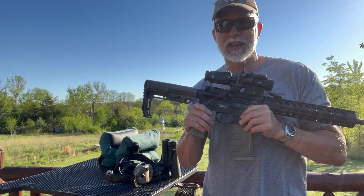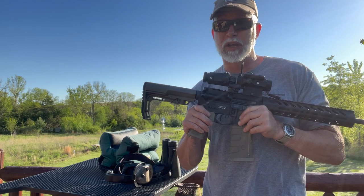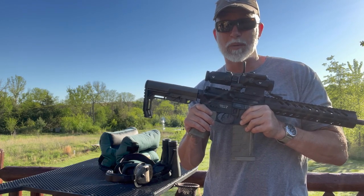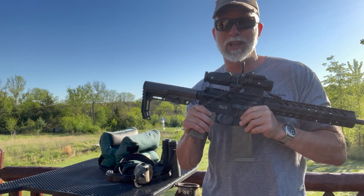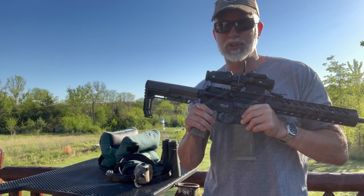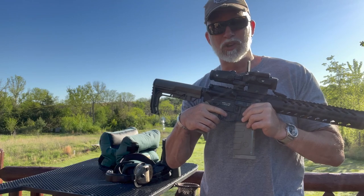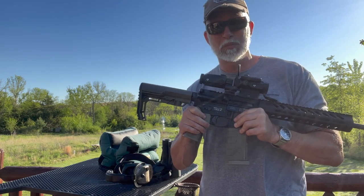Nice, guys! There you have it — it is what it is, you decide what you think. I hope you enjoyed the video and found it helpful. Help support the channel — hit that subscribe button, like and comment. Until next time, happy shooting. Educate our young people on shooting and gun safety. Remember, every time you're at the range getting trigger time, you're an ambassador for the Second Amendment. Be a safe and responsible gun owner.